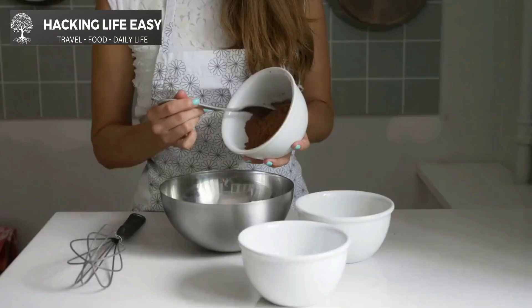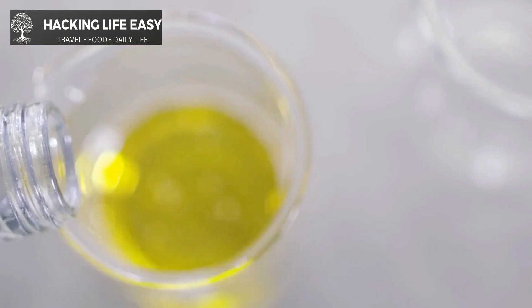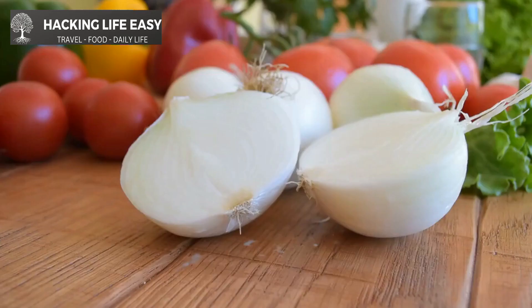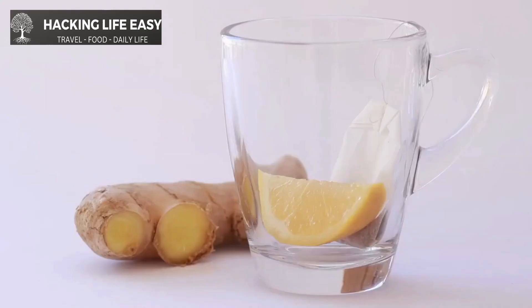To make bunny chow at home, you will need the following ingredients: four small loaves of bread, two tablespoons vegetable oil, one onion diced, two cloves garlic minced, and one tablespoon grated ginger.